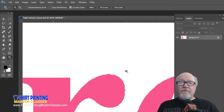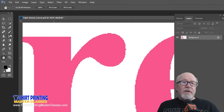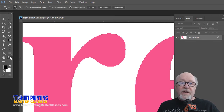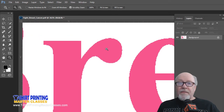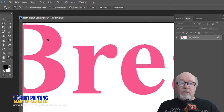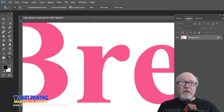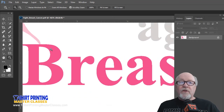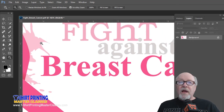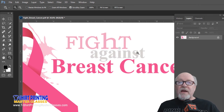Now my vector snobs are saying 'look at those jaggies' — but as a separator I'm saying that's going to separate clean. I'm either going to pull the color or not. You don't have to deal with any of those rogue colors around it — no softer or lighter shades surrounding the edges. It's going to be much, much easier to separate.